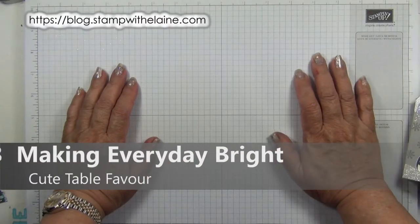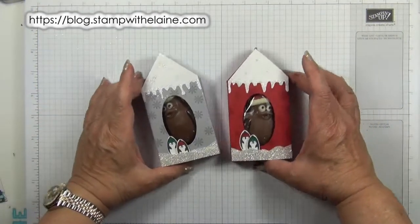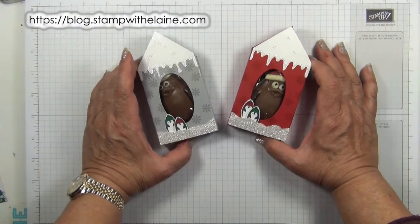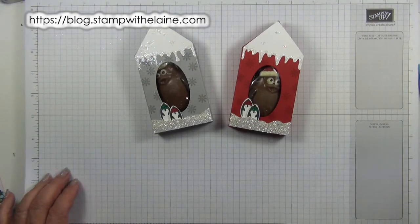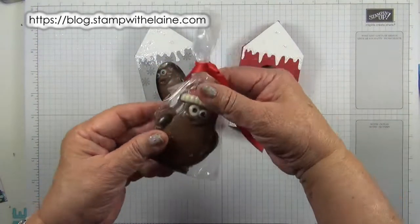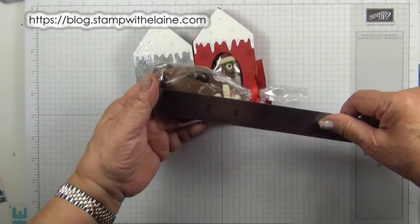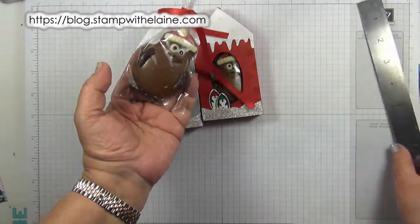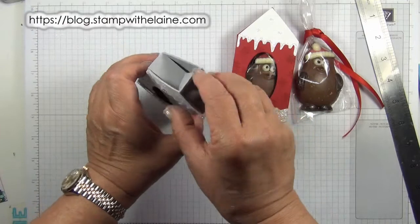I'm Elaine Harding. Welcome to myblog.stampwithelaine.com. Today's project is the Making Everyday Bright table favour. There are these cute little chocolates in the shape of a penguin. They measure about three and a half inches in height and two and a quarter inches in width. We're going to make this cute little project.